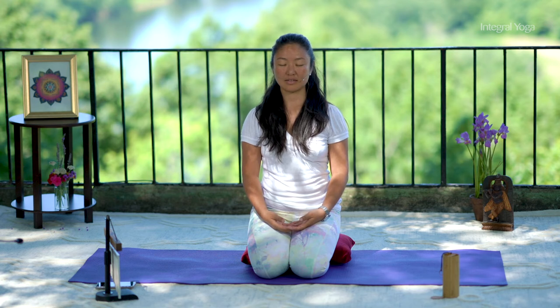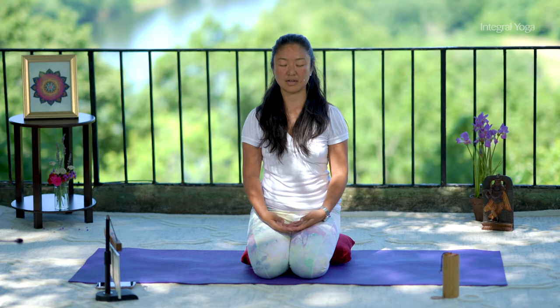You may gaze downwards or close the eyes. Notice the flow of the breath. Notice the sensations within the body. And become aware of the mind for a moment without judgment.